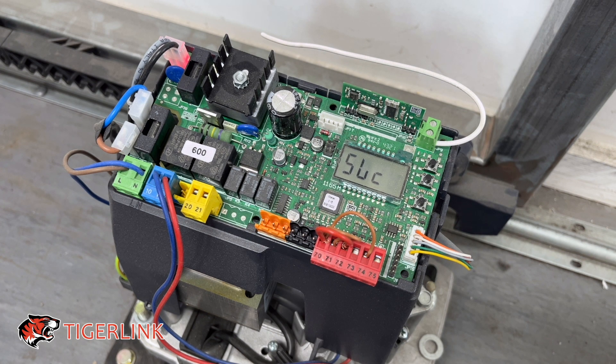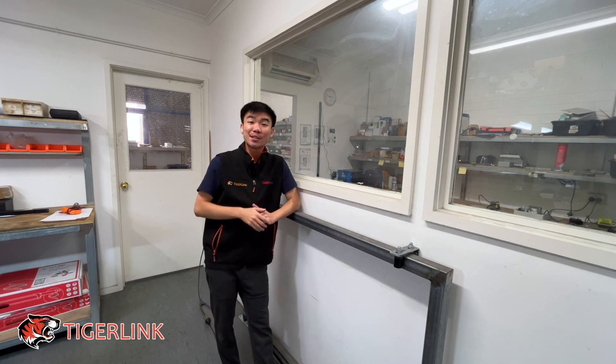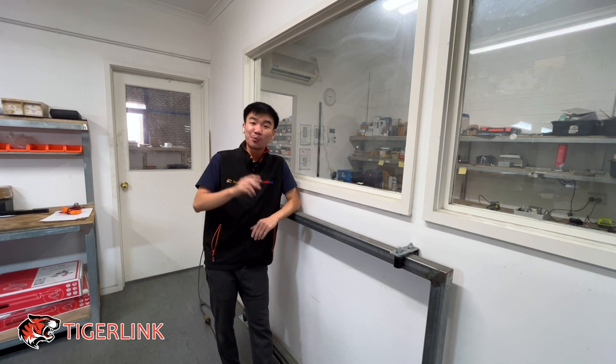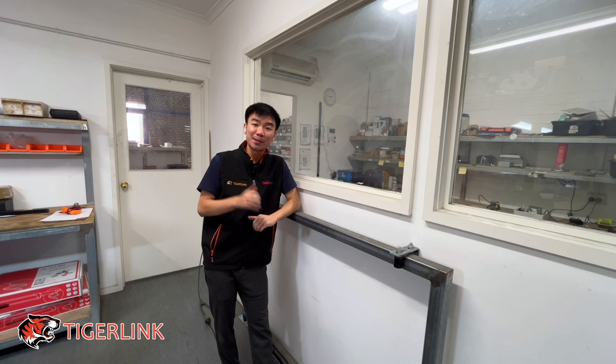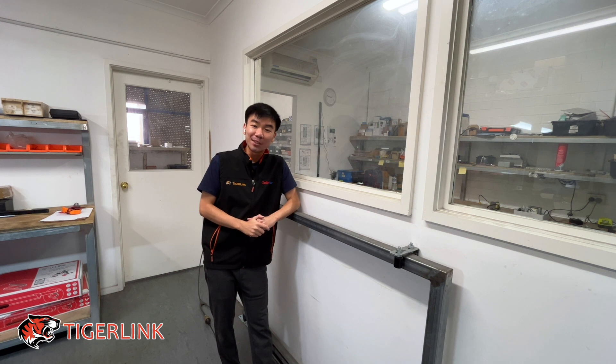And that's it — that's how you do an auto set. As always, if you have any questions or comments, you can leave them in the comment section below or email us at sales@tigerlink.com.au. We have two branches in Melbourne at the moment, one in Preston and one in Keysborough. I personally will be at the Preston branch. Or you can always visit us at our online store at tigerlink.com.au. Thank you so much for watching — really appreciate you guys, and I'll see you in the next tutorial video.